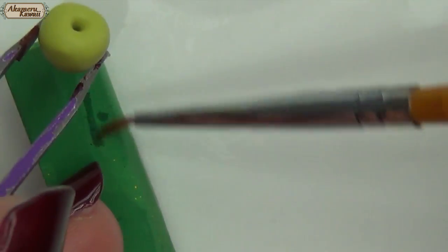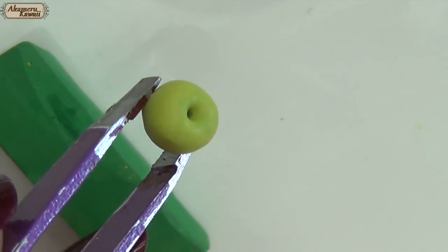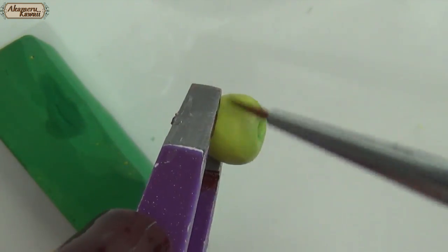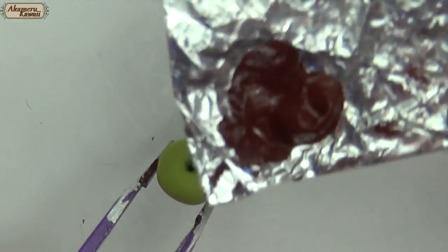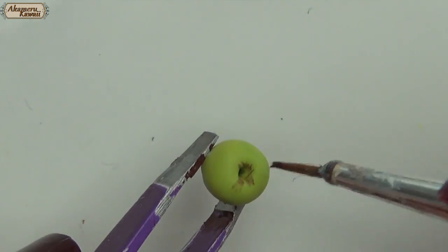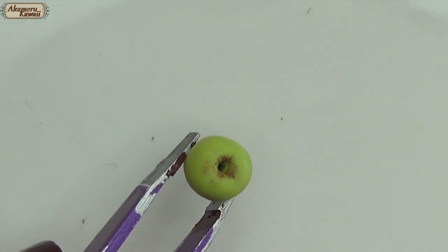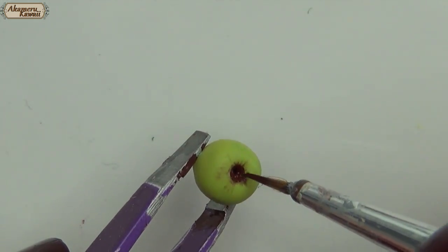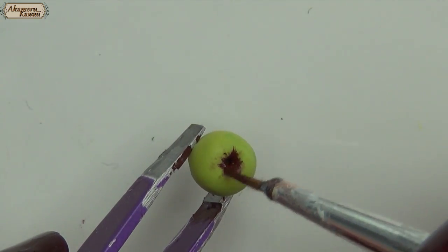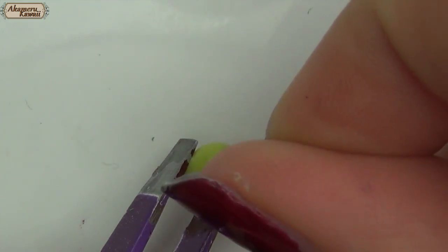Brush on some chalk pastel with a damp brush for more color. Fade in some brown paint at the top. Then push the wire back in — the paint will help to keep it in place once it's dry.